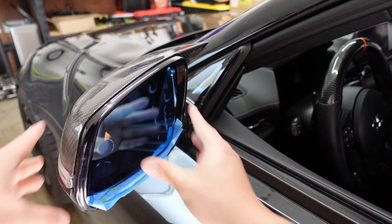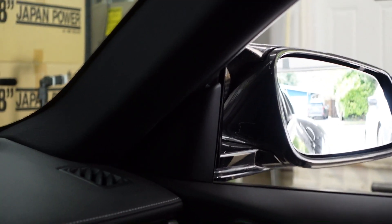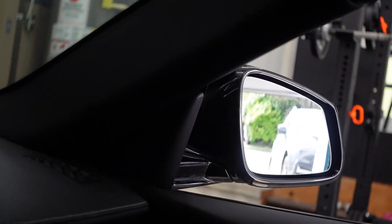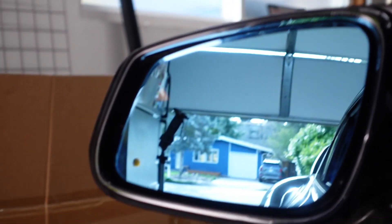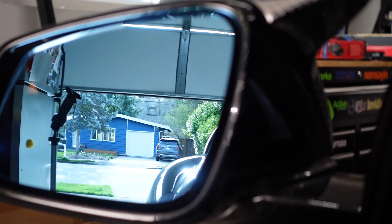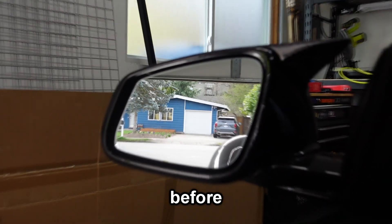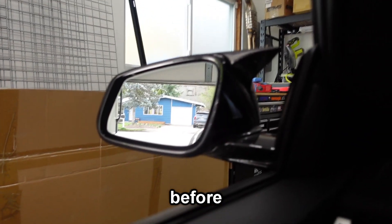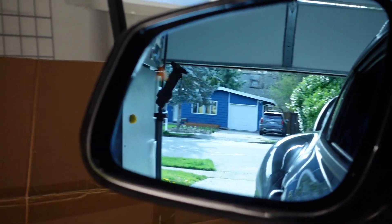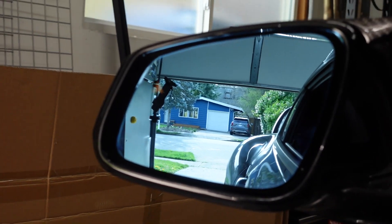Snap it back in place, peel off your tape, and here's what it looks like inside. Looking at the original side, you can barely see the car unless I angle it. But on this wide-angle side — holy crap, I can see everything. You can even see the tripod and my fridge; I don't think you were able to see my fridge before. You can see the whole Forester if you wanted to. I'm really liking these mirrors. We did the harder side, which has the extra plug you have to tuck away.